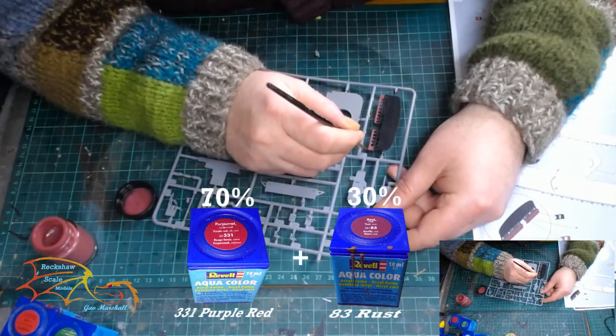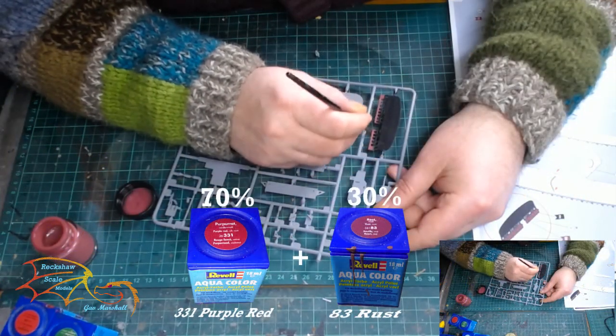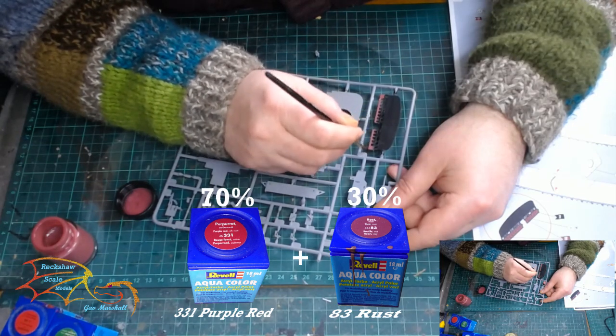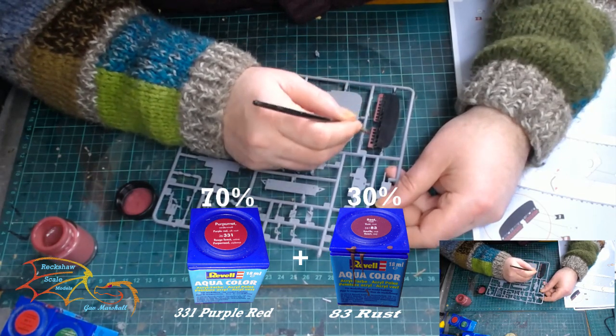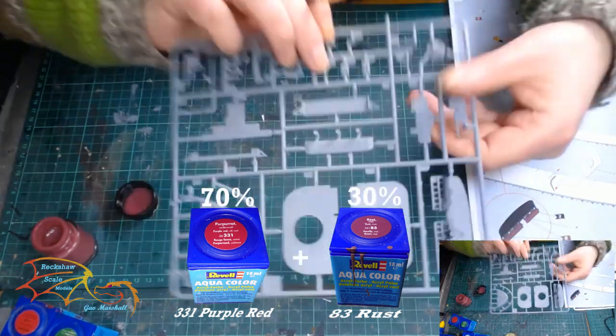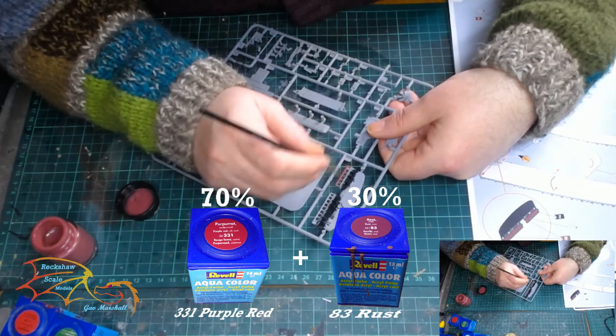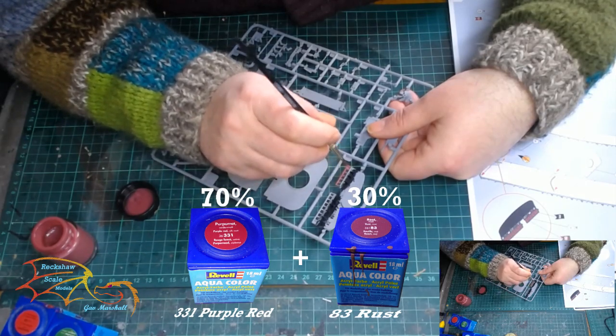Next I'm using my first colour mix: Rebel Aqua Colour 331 Purple Red at 70%, and Rebel Aqua Colour 83 Rust at 30%. This is for the top half of the ship as well as the underside of the hull.